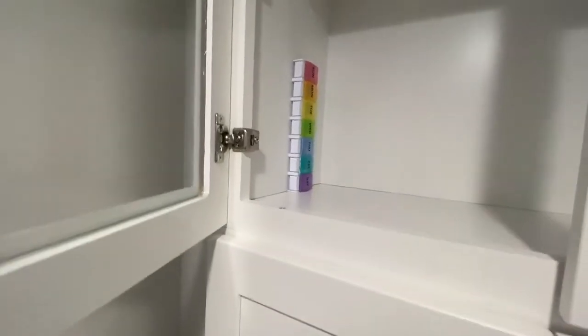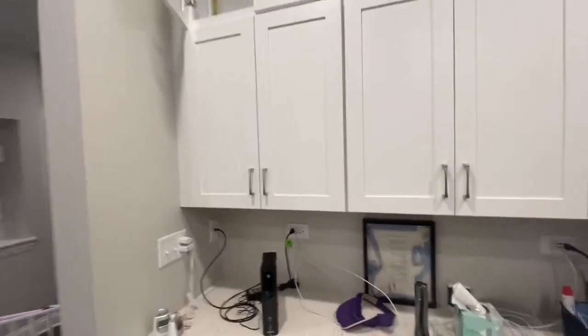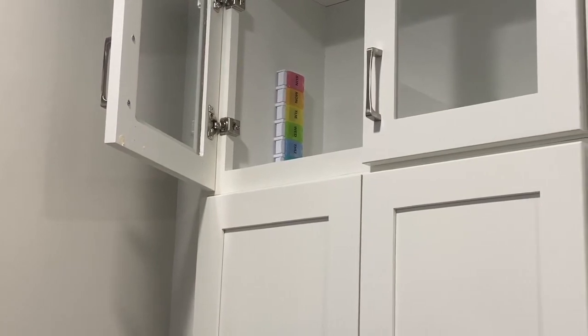I've got this pill pack — the days-of-the-week pill pack — that I put up there as a visual reference. The bottom two days, purple and teal, are not visible when you stand down on the kitchen floor. So I think if I drill my hole lower than that, the hole should not be visible.